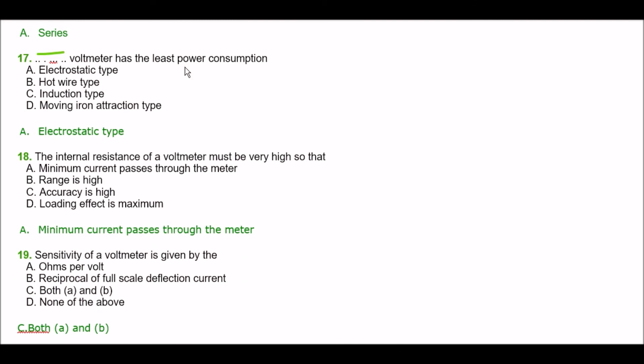Next question. Which voltmeter has the least power consumption? Option A: electrostatic type, option B: hot wire type, option C: induction type, option D: moving iron attraction type. The right answer is option A — electrostatic type.